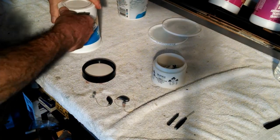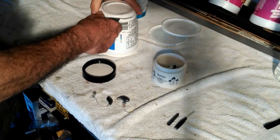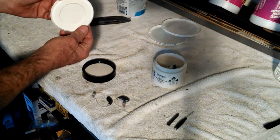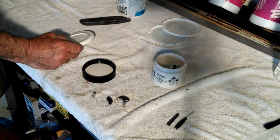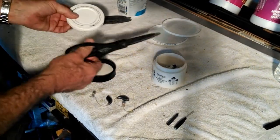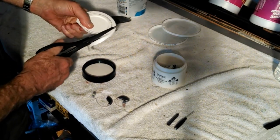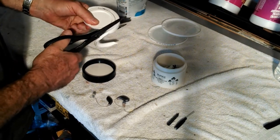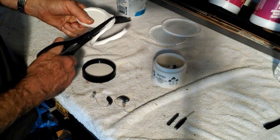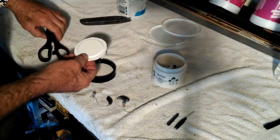First thing I want to do is just cut the bottom off. There we go. And then I'm going to take some scissors and make another cut. I've already drawn a circle that's equal to the diameter of the hole that's going in.